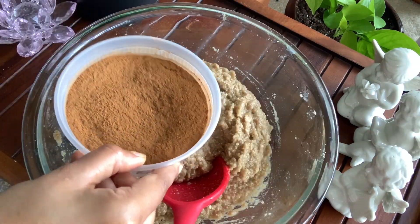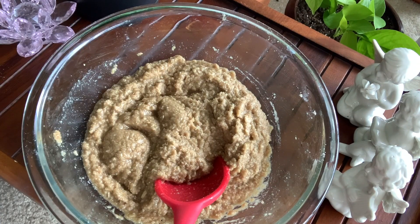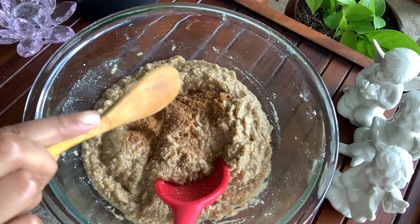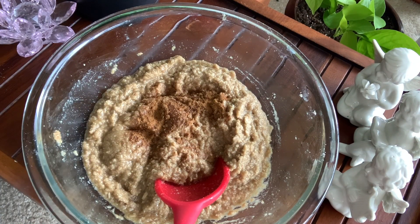Then I have added cinnamon powder. As I already said, this is optional — if you want to skip it, you can totally do that. But I like the way it treats my skin; it gives a nice complexion and really helps to polish my skin well.